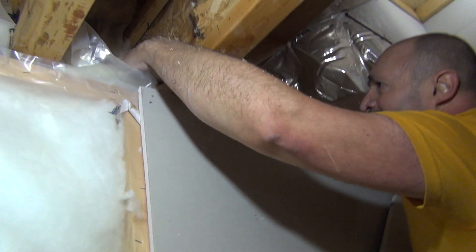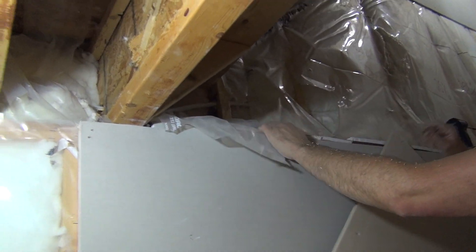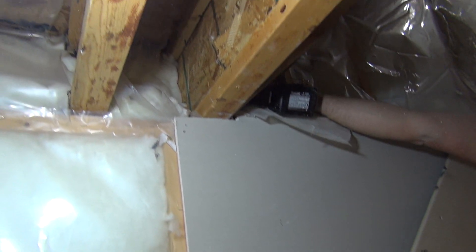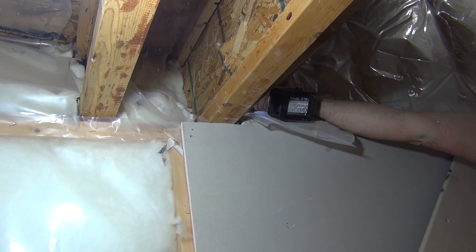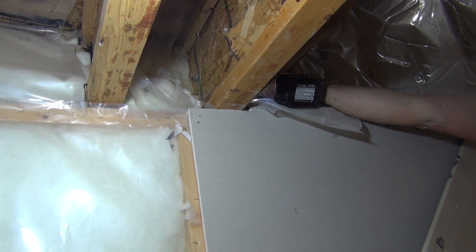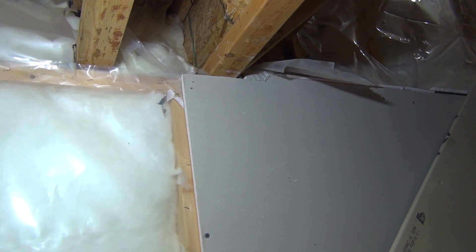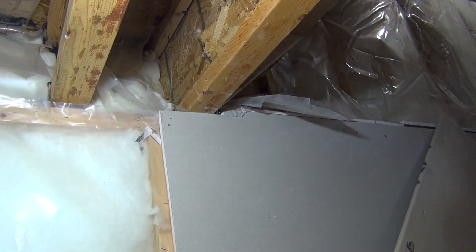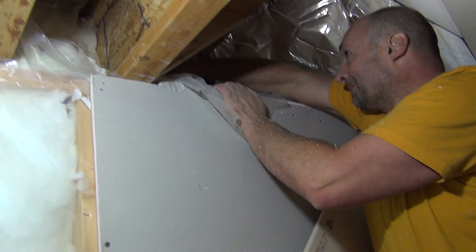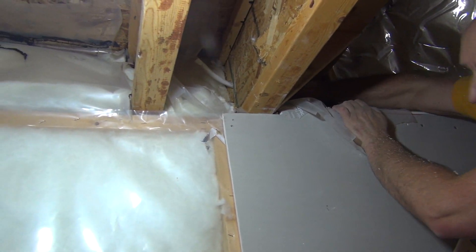There is a hole here already, so I'm going to go above it. Go here - did I go through? No... yes! It's done, okay, perfect. That's it. Almost professional looking.